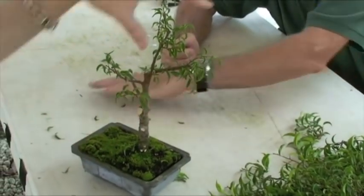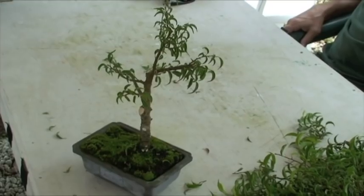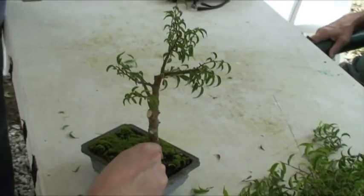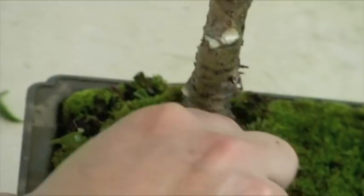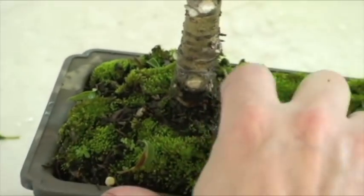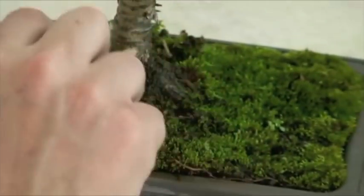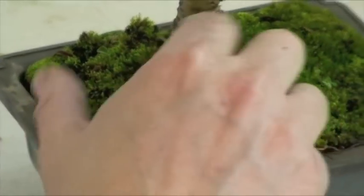These grow really, really fast. In a very short amount of time this will be filled out again and you won't even be able to keep up with it. Also, don't let this moss grow around the edge of the trunk because it'll rot it. Vinegar and an old toothbrush — that'll definitely get rid of it.